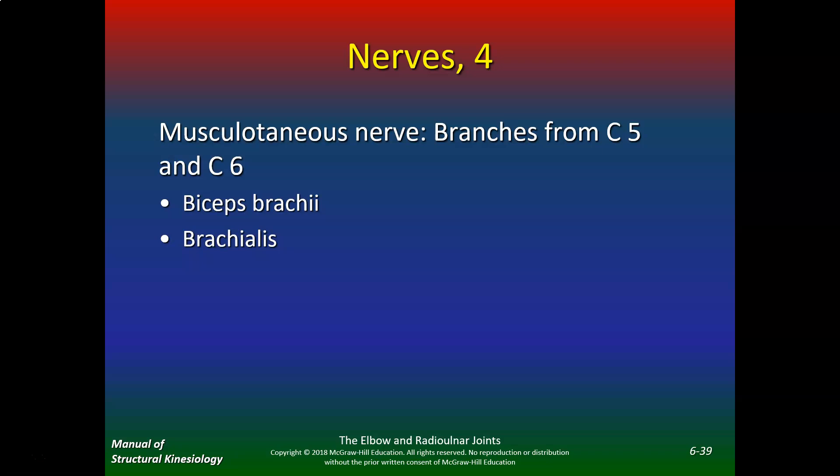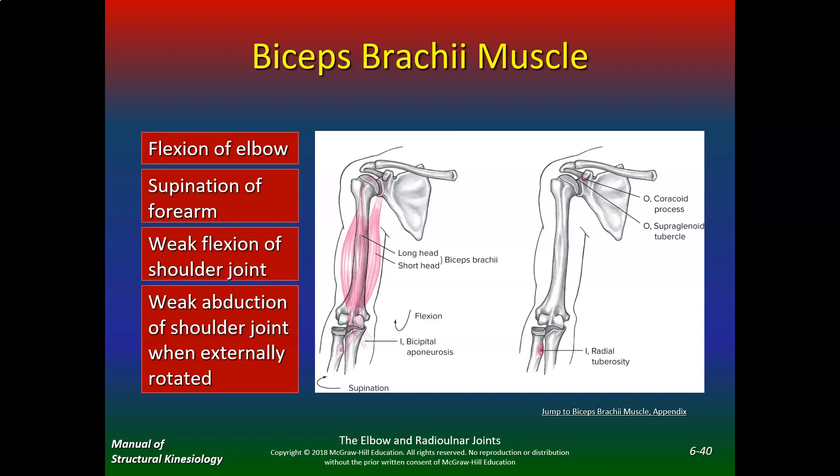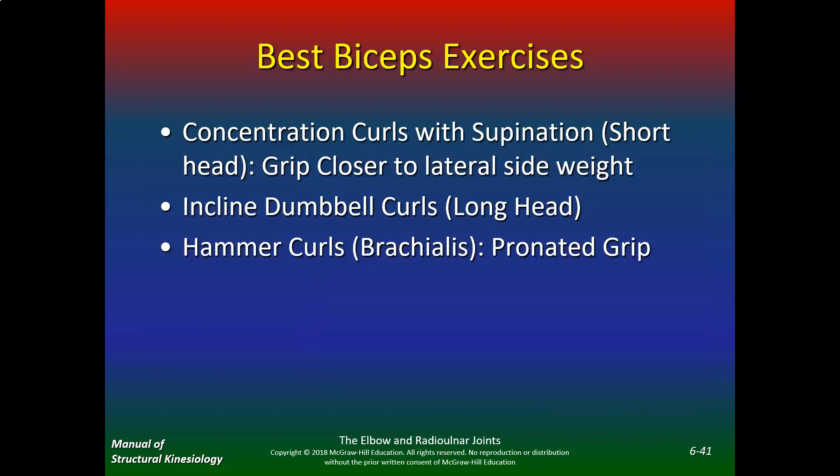The musculocutaneous nerve branches from C5 and C6 and innervates the biceps brachii and brachialis. The biceps brachii performs flexion of the elbow, supination of the forearm, weak flexion of the shoulder joint, and weak abduction of the shoulder joint when externally rotated. Based on EMG, the best biceps exercise is a concentration curl with supination. For the short head, grip closer to the lateral side of the weight to recruit more muscle fibers. For the long head, do incline dumbbell curls.